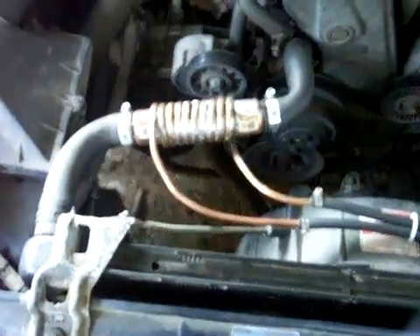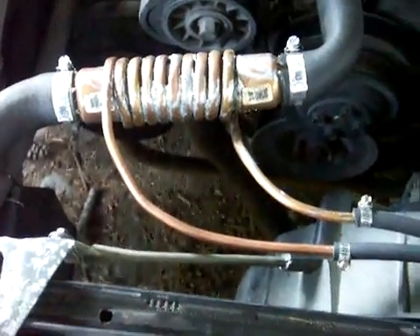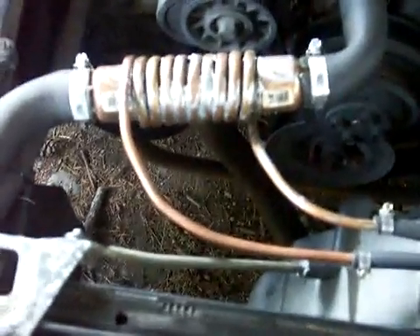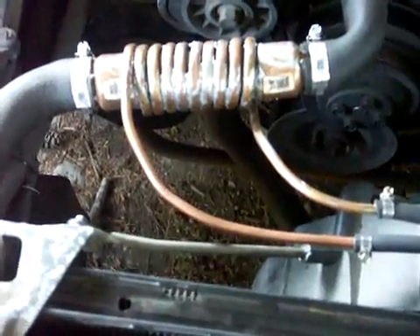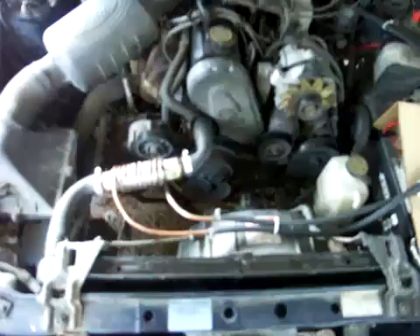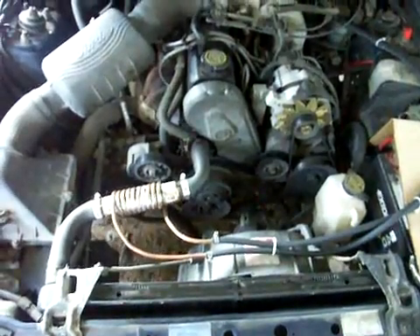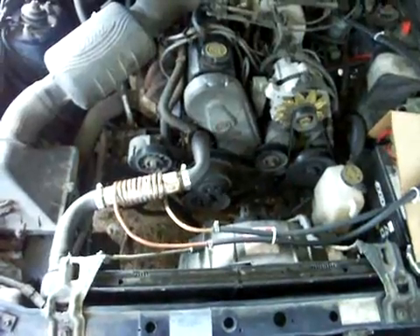The temperature of the fuel gets to be around 90 to 100 degrees. Not enough to boil the fuel — and not only that, but it's under pressure, so it's not going to boil anyway. But it does make a difference in performance, especially once the engine comes up to temperature and the radiator thermostat kicks on and the hot water starts to flow.